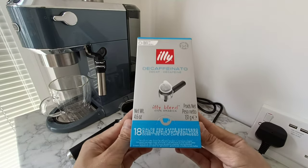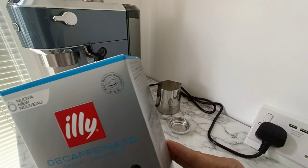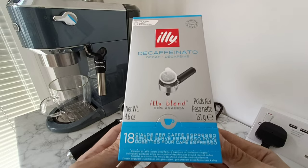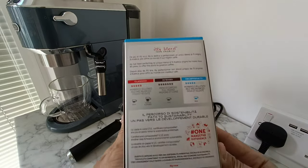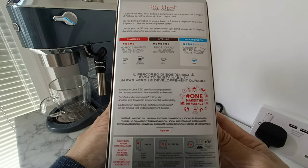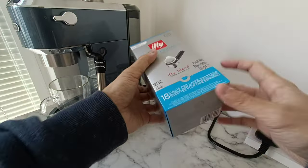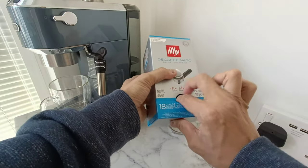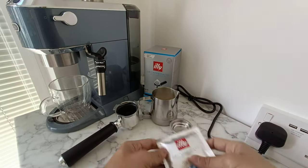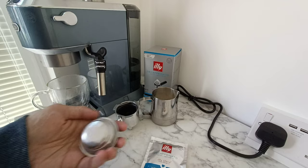Something different, and also to help reduce my caffeine intake while making these videos — I thought I'd try the decaffeinated ESE coffee pods, or bags. I got these from Amazon as I couldn't find them in any shops. There are 18 in this box and it costs about £7.